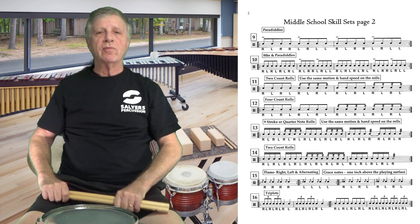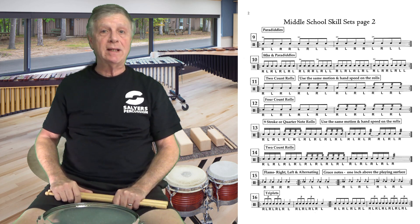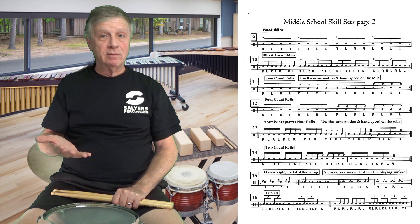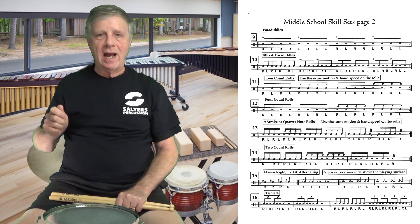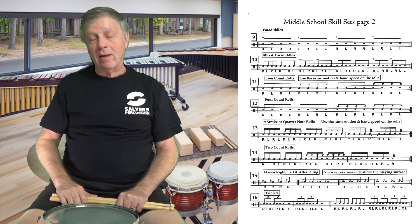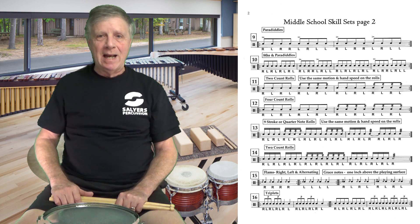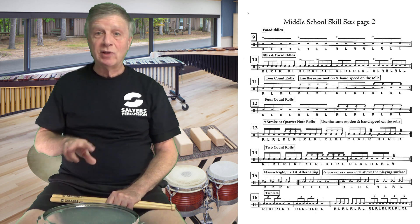Our next skill set on the middle school skill set for snare drum is number 16: triplets. A triplet is a group of three notes equally spaced. In this case we're playing eighth note triplets, equally spaced over one count. We're not going into quarter note triplets, half note triplets, or sixteenth note triplets — this is the basic introduction. The counting is usually 'triplet triplet.' I've heard 'one lolly two lolly,' 'blueberry blueberry,' 'raspberry raspberry.' I gravitate toward 'triplet triplet.'